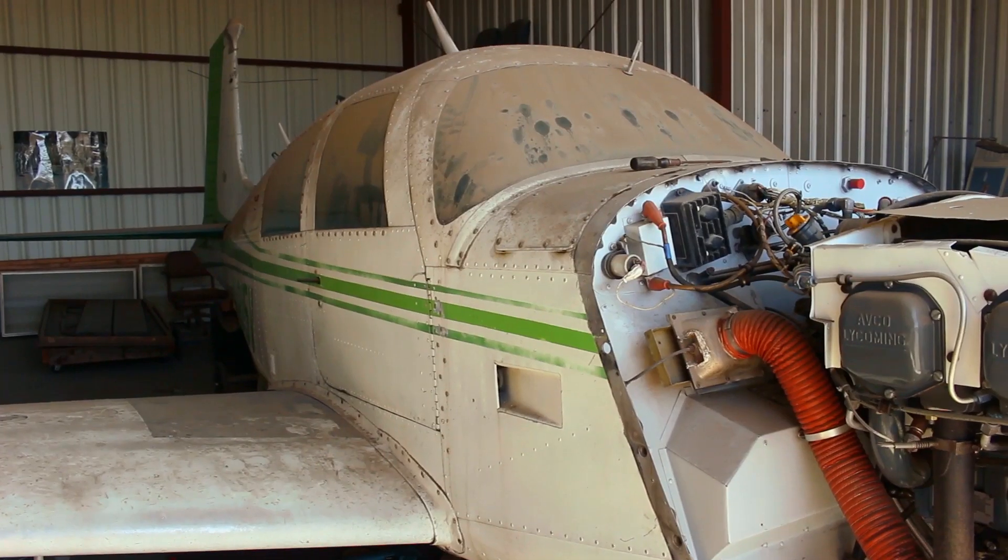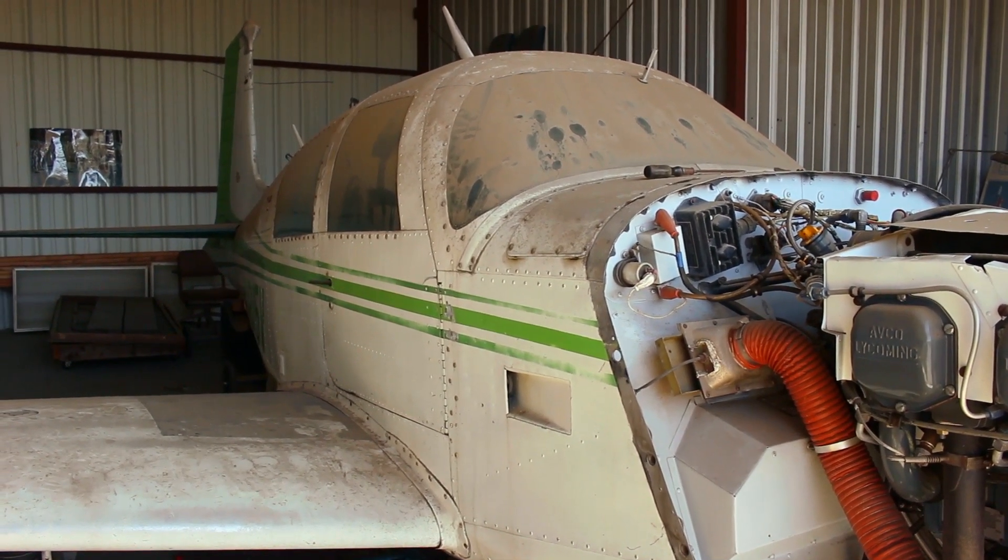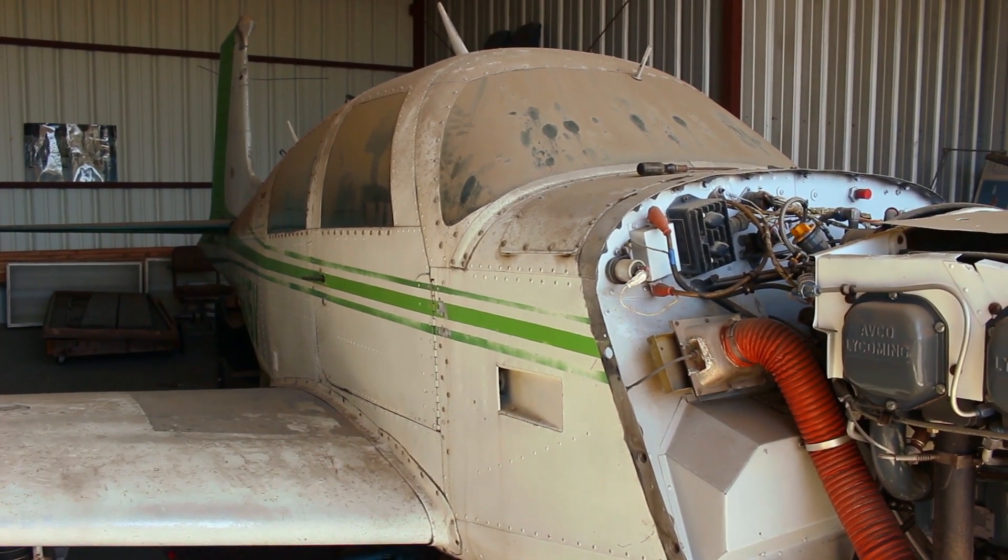The reason I bought the Mooney — we had a Cherokee 140 before that. I wanted to get an airplane that would carry a little more weight and climb a little better. Then my flight instructor, Jack Silva, called me and said he knew where there was a Mooney for sale cheap. So I bought the Mooney.